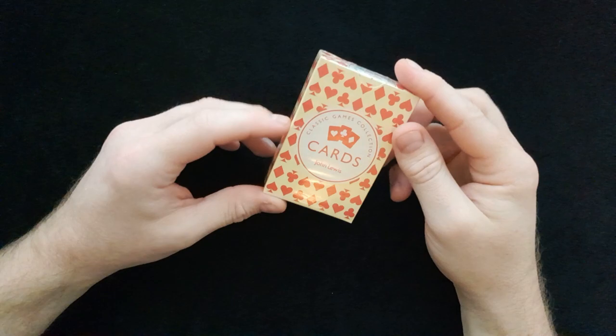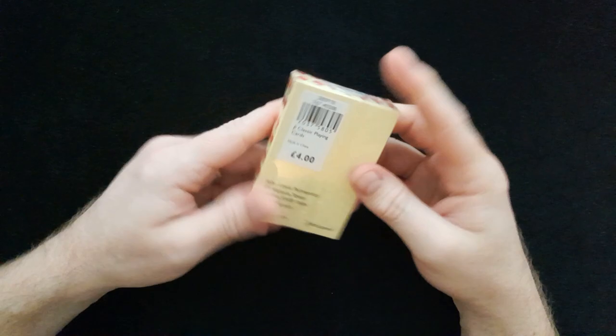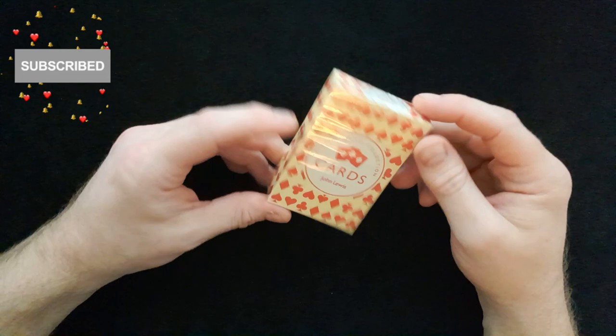Hi and welcome back to Peter Ford Magic. Today I'm going to take you through the John Lewis classic games collection pack of cards, £4. I thought I'll quickly open them up and give you a quick view inside of what you get for this pack of cards at this reasonable price.